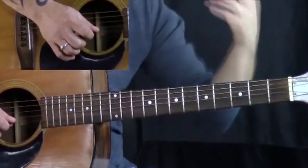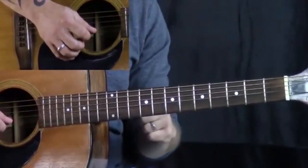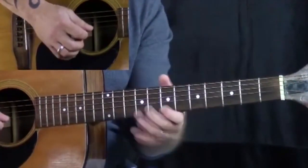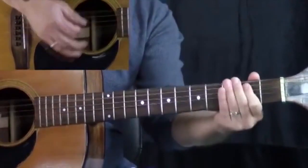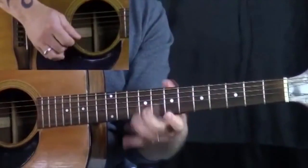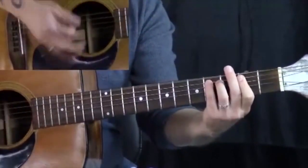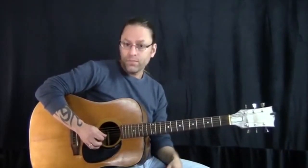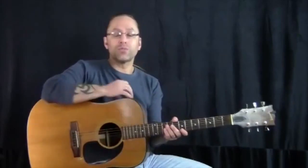You can play it as a double stop — two notes at the same time — or you could play them separately. Just remember that you can play the first half separate or together, and the second half separate or together, however you want. You just combine those things.